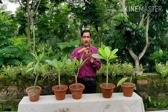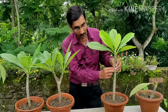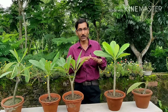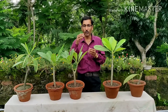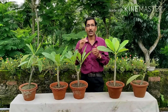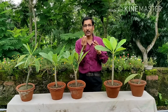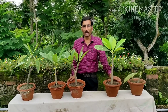These are deciduous plants with a thin grey bark. When you take cuttings of one to one and a half feet, let the latex exude come out, then dip the cutting in antifungal powder. Keep it for three to four days to let it dry and allow some callus to form at the bottom before planting.